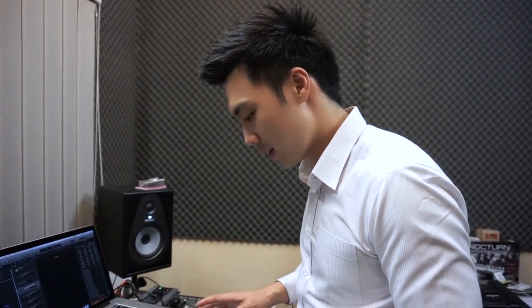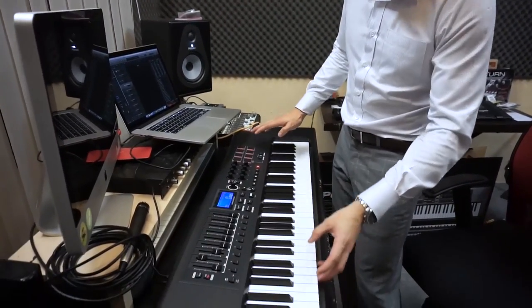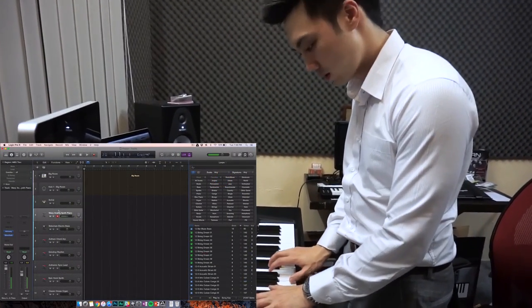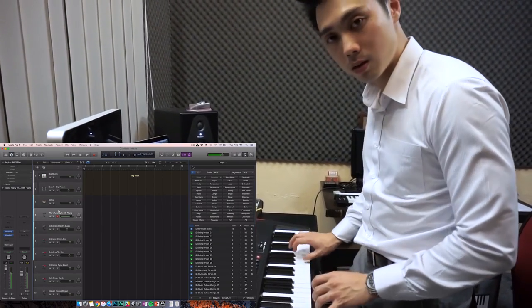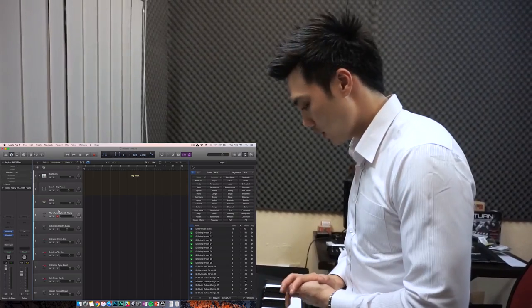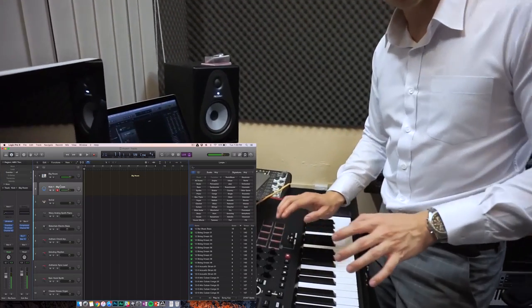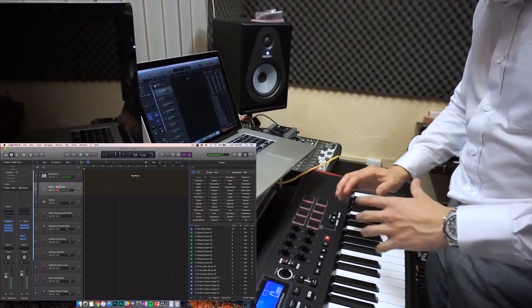I'm going to play a little something to show you how the keyboard works. The keys look like piano-style keys but they are not hammer-action — they are semi-weighted, yet very playable, nice to touch, and feel really solid. You can use this in your studio or even on stage. The pads are by far one of the most responsive I've played on a MIDI controller keyboard — they respond very well.